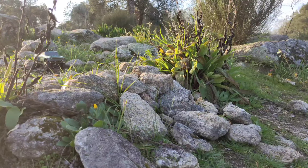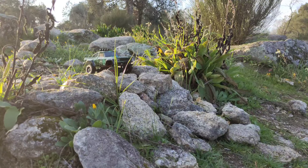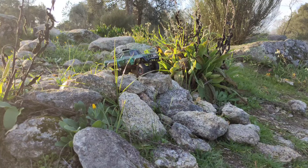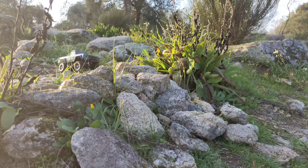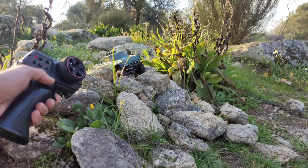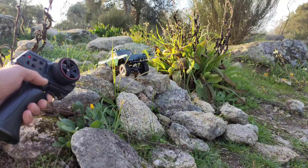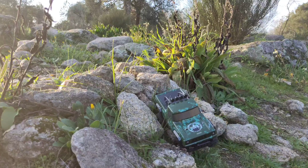Let's do some rock crawling and see how this car performs over boulders. I've got it in the low power setting but it's almost max power already. In the second power setting, the reverse is lacking power and it's very hard to control. The modulation is just too difficult — I push the throttle stick and nothing happens, then when it goes over an obstacle it just jumps. It doesn't feel controlled; not my favorite so far.